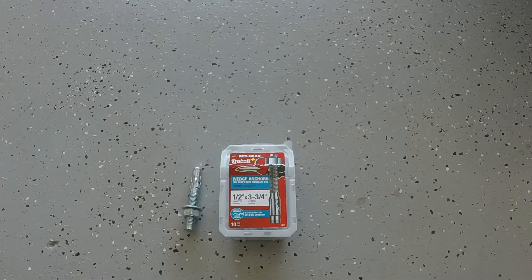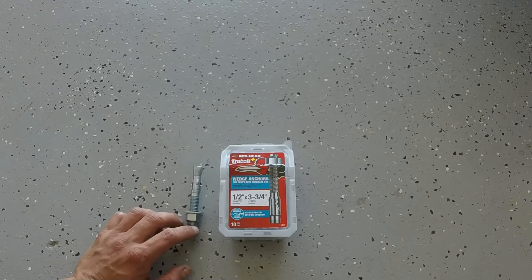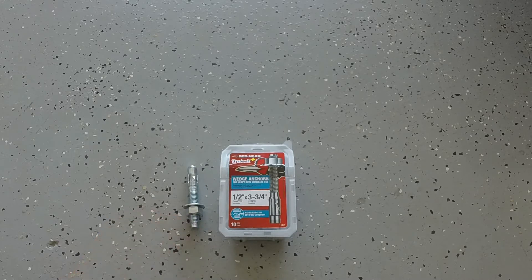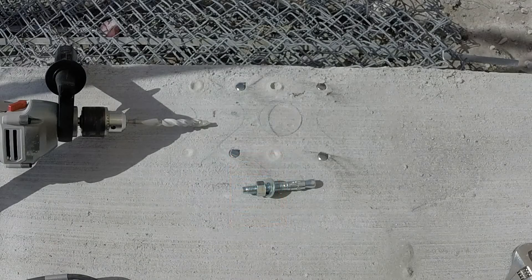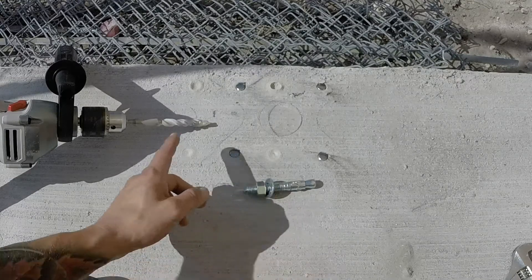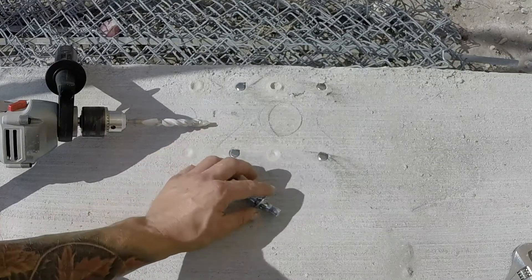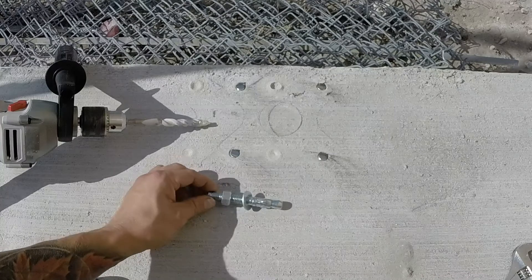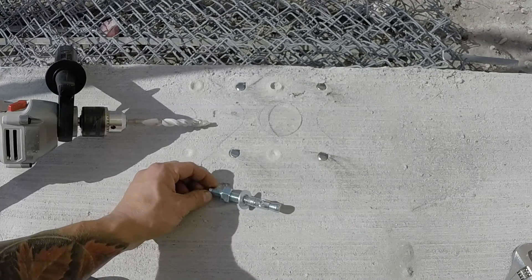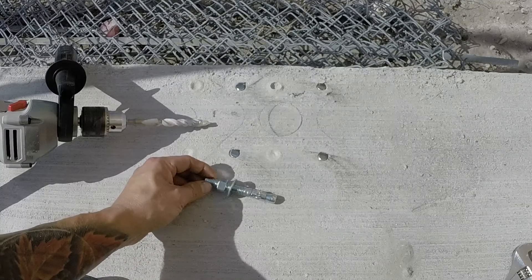Hey guys, so today I'm gonna show you how to install wedge anchors into concrete. I have half-inch by three and three-quarters inch long anchors. I'll be using them to install the flange for a fence post. With these anchors you're gonna need to go at least two inches deep into the concrete. You're going to use the half-inch drill bit, and as you tighten them they're going to come up a little bit and lock in place. So if you don't want them to stick out as much, you have to drill more. I'll probably be doing three-inch deep holes and put them down.